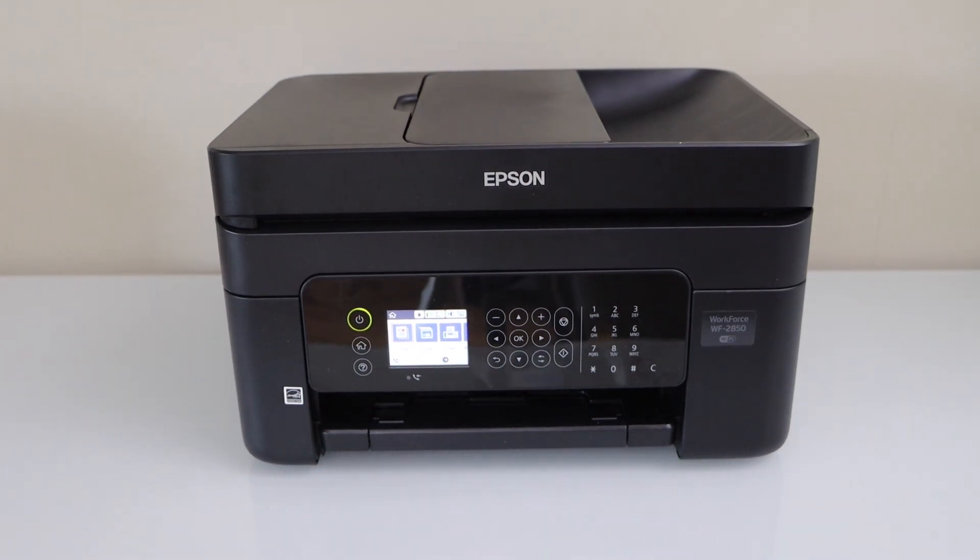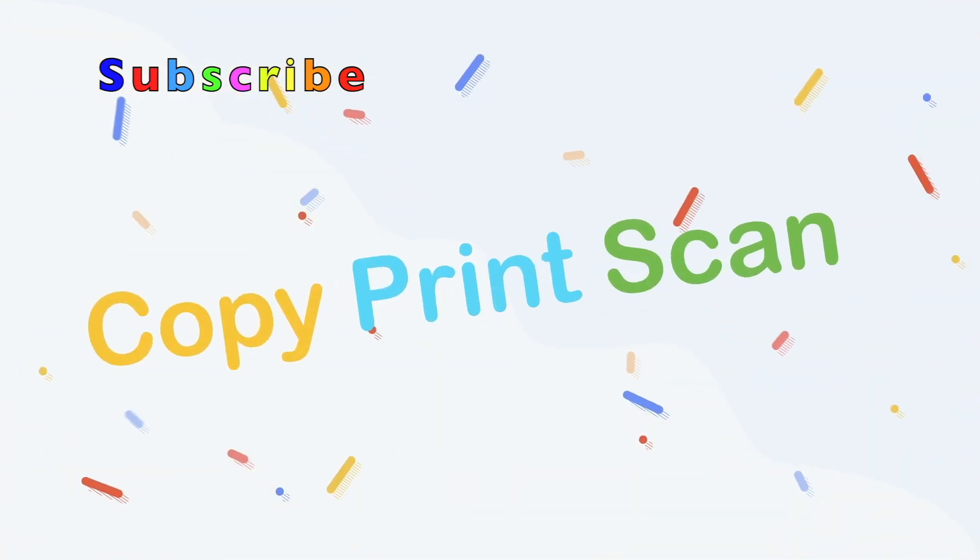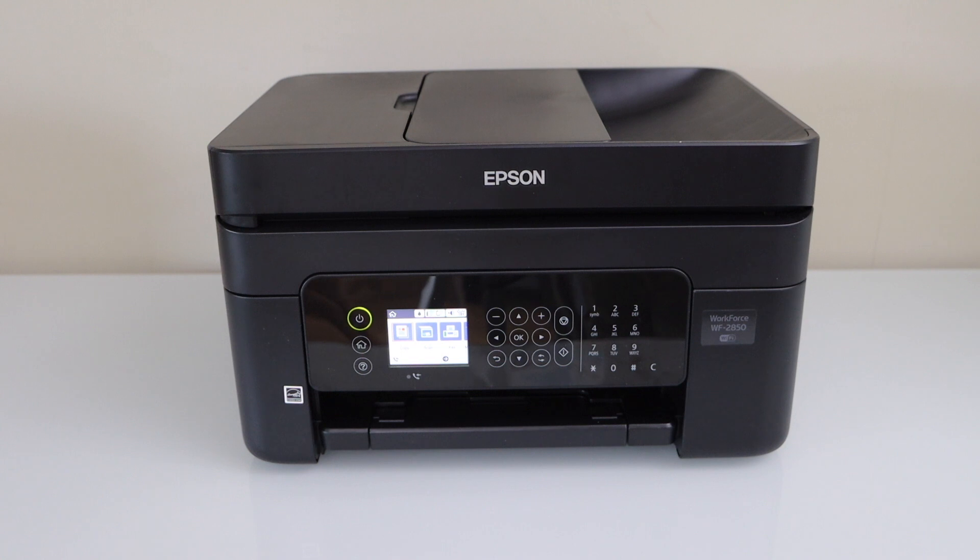In this video I'm going to show you how to do the WPS Wi-Fi setup of your Epson Workforce 2850 all-in-one printer. We are going to use the router and your printer, so the first step is to go to the printer control panel.